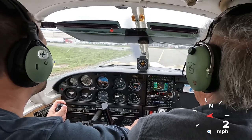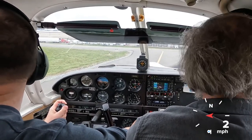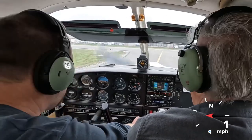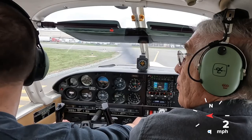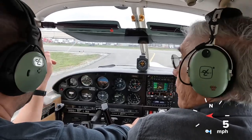Auburn traffic, Cherokee 5163 Sierra, departing 16, departure to the east, Auburn. Go ahead and roll on out and do your thing. I was planning to do reach, cross, turn across to the east. Or do you want me to go on the pattern and depart?